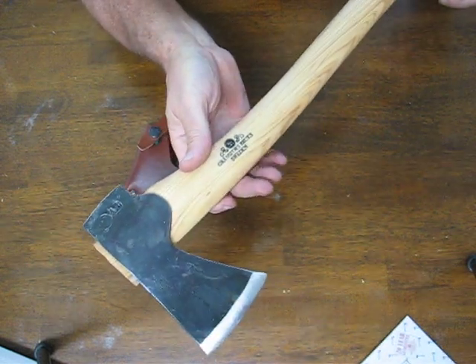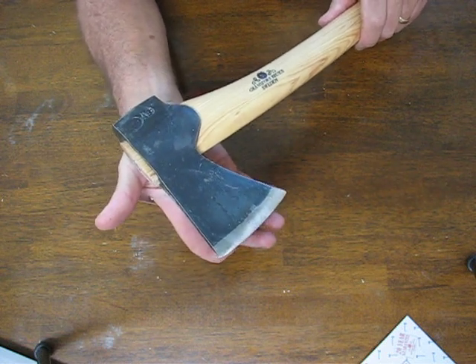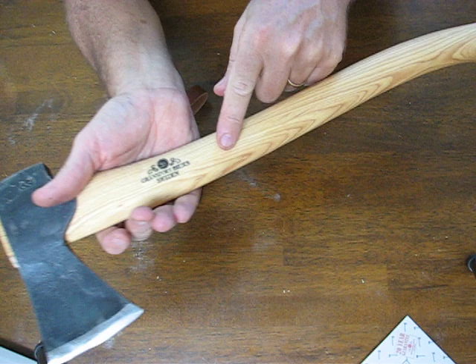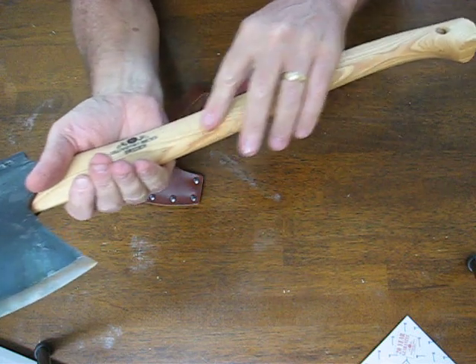It weighs in at 24 ounces. It has a three and a quarter inch cutting face that is razor sharp, as are all the Gransfors Bruks axes. The hickory handle is straight grain hickory, which gives it more strength.